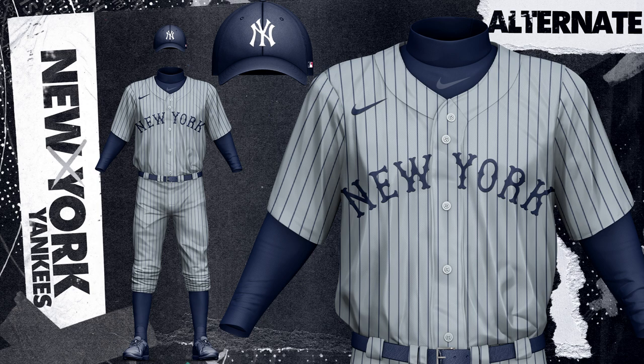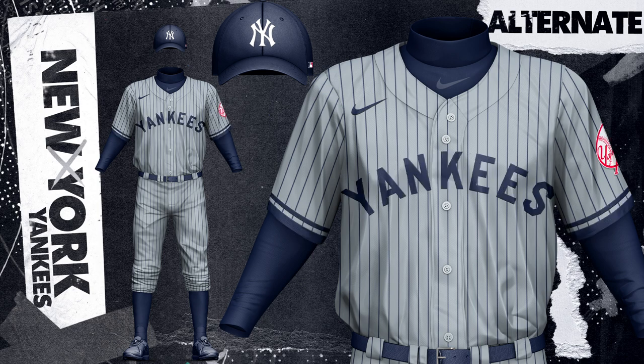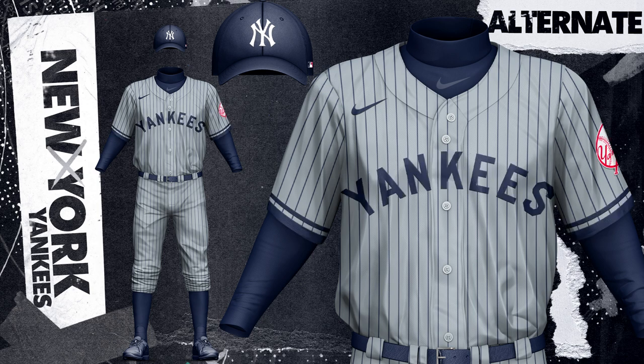The two gray road alternates both feature pinstripes because the Yankees have made the pinstripes famous — they're known for them throughout baseball and the world, so I thought it was fitting that they would wear them on the road too. One of them has the classic New York text, which I think looks great, and the other has the Yankees text because I like both of these and think they could wear both. The navy top uniform also uses the road pinstripes with pinstripe designs on the sleeve and collar, similar to what I did with the White Sox.